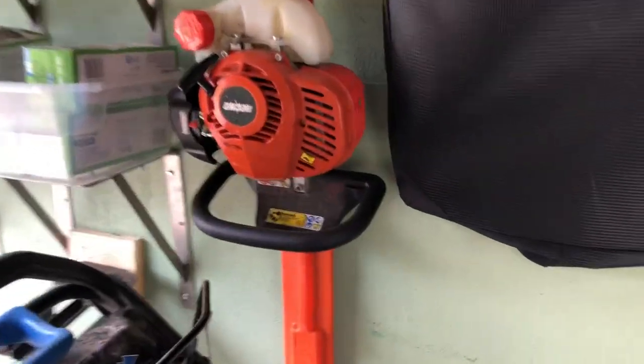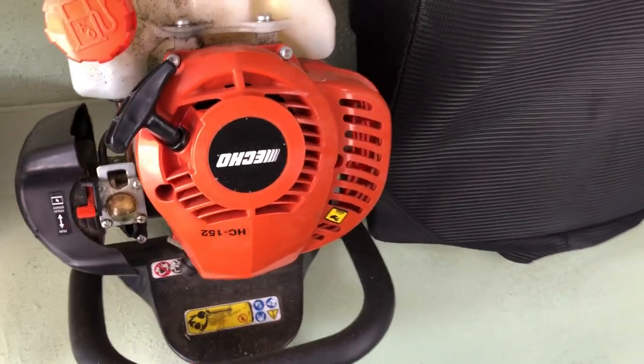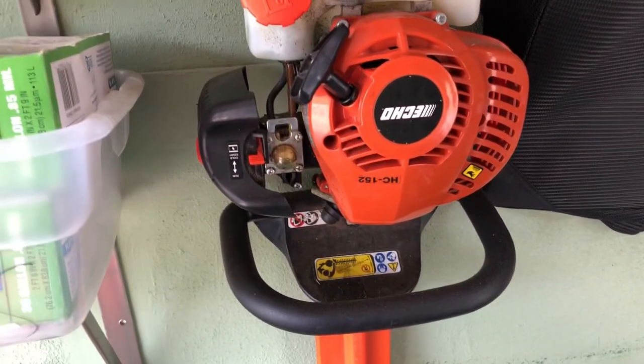I have the Echo HC-152 hedge trimmer. I'm more of a Stihl fan, but this one was on sale last year so I bought it. It's been working great.